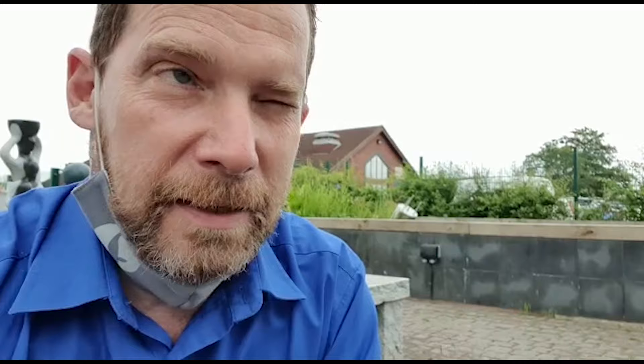We've got an Aquarius Eco Expert 28,000 from OASA and one of their catchily titled Schaum Sprudler jets, which is sort of like a foaming jet, like a geyser jet sort of thing. Normally we put them on a smaller pump, around about eight to twelve thousand liters an hour.